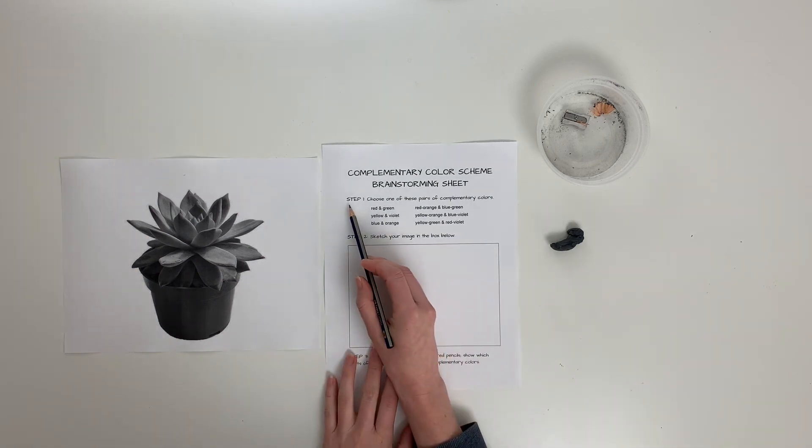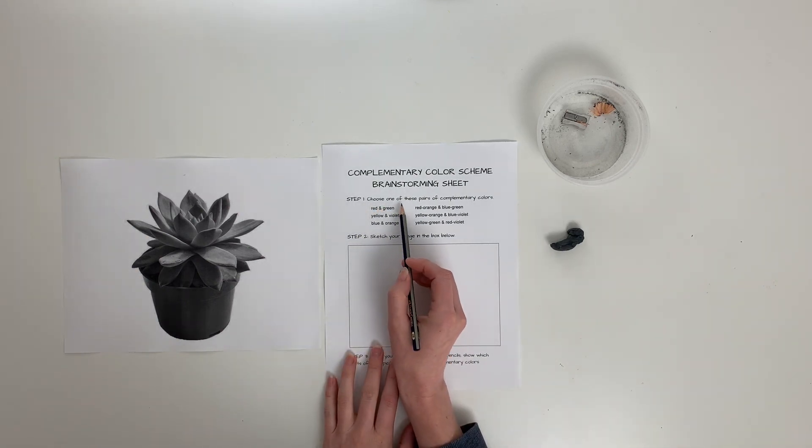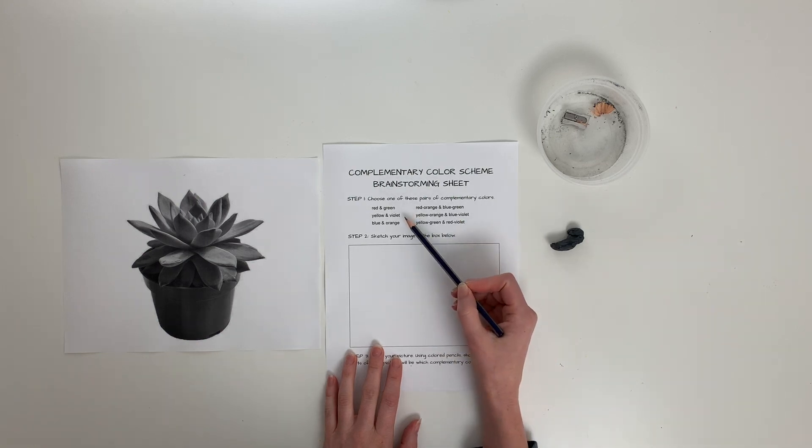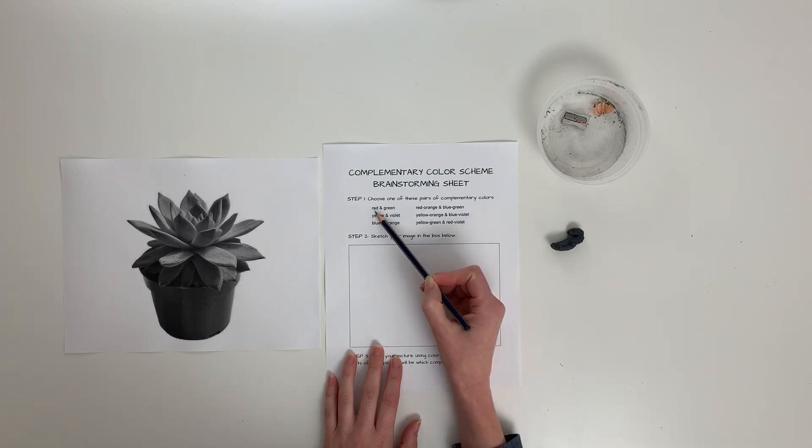Okay, first step — step one: choose one of these pairs of complementary colors. You could do red and green, yellow and violet, or blue and orange. Those are our classic sets — the ones that have a primary and a secondary.